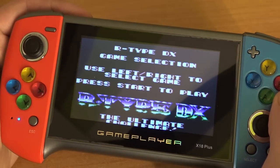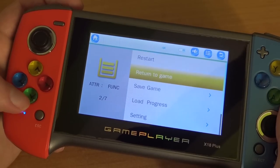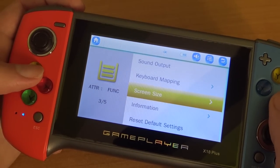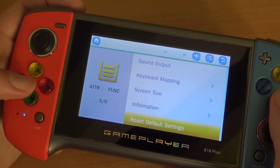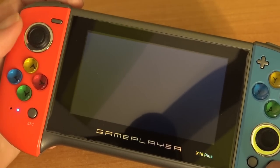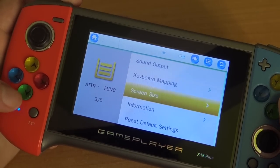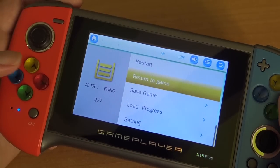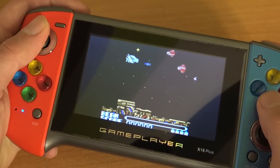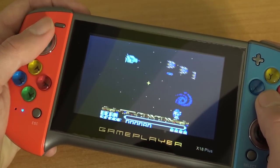The sound is noticeably better than previous models. When you press the escape button you get an in-game menu where you can change settings. For example, under screen settings you can set the display to original size, but keep in mind you have to change this for every single emulator, which is pretty annoying. If you choose 'scale' instead, you get something close to the original Game Boy aspect ratio — a proper 4:3 aspect ratio without stretching — though it doesn't work perfectly for every system and some get weird results.